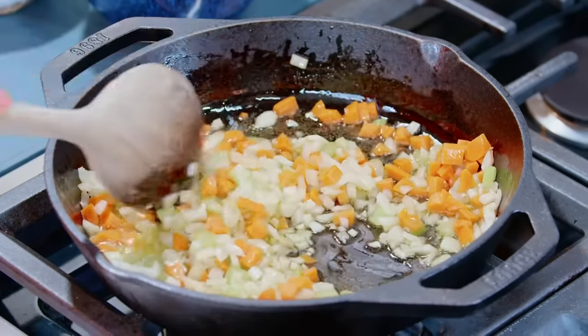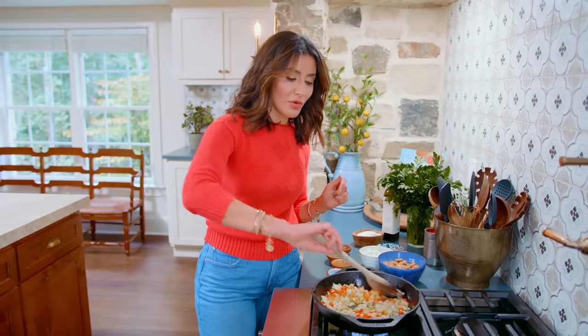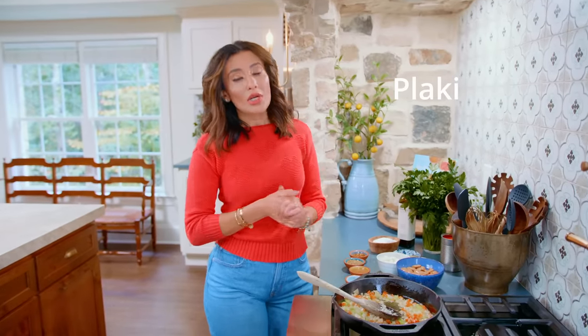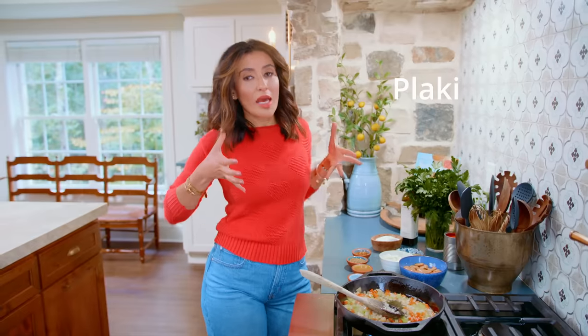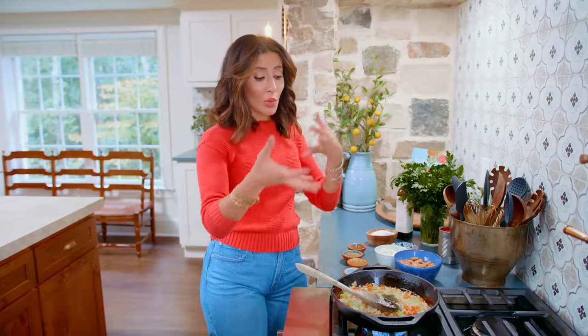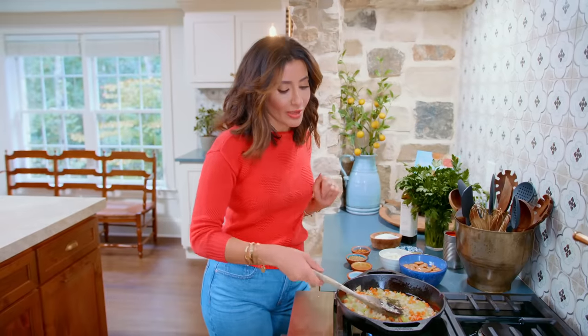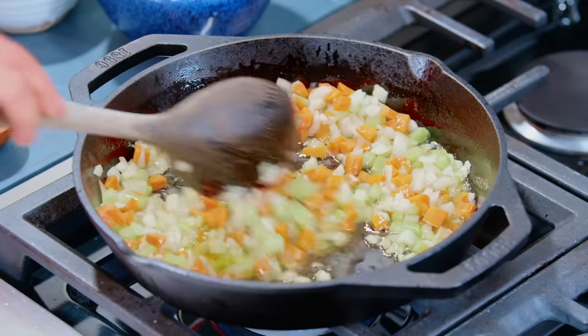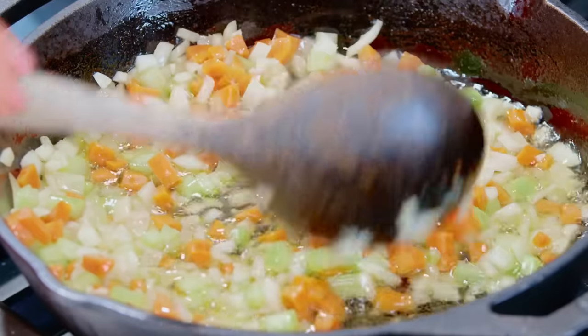We are using a good bit of extra virgin olive oil because everything is going to cook in this together. There's a genre of Greek dishes called plucky, which means basically a baked dish — in this case, a tomato sauce with all these beautiful veggies and a good bit of extra virgin olive oil. I love cooking the Greek way, and this is one of the reasons.